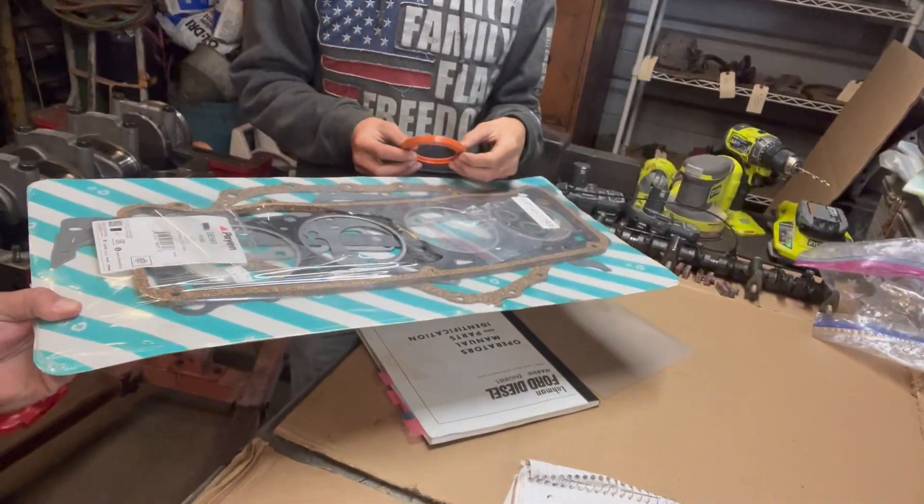Aiden's actually got this seal kit we got from American Diesel Core, and we're gonna be going through it. Everything that needs seals is gonna get new seals.